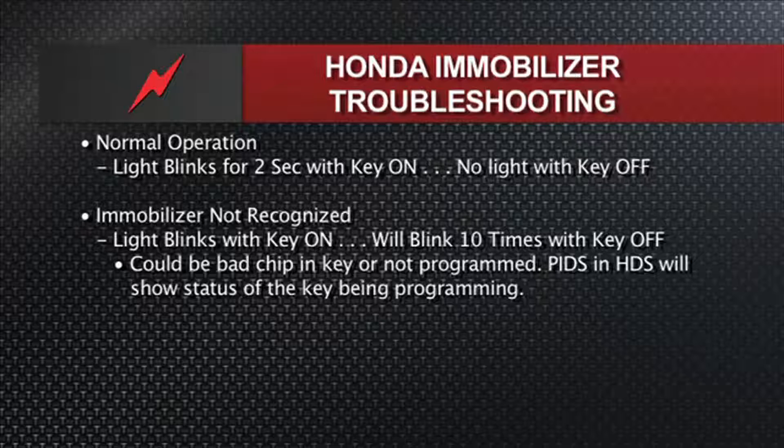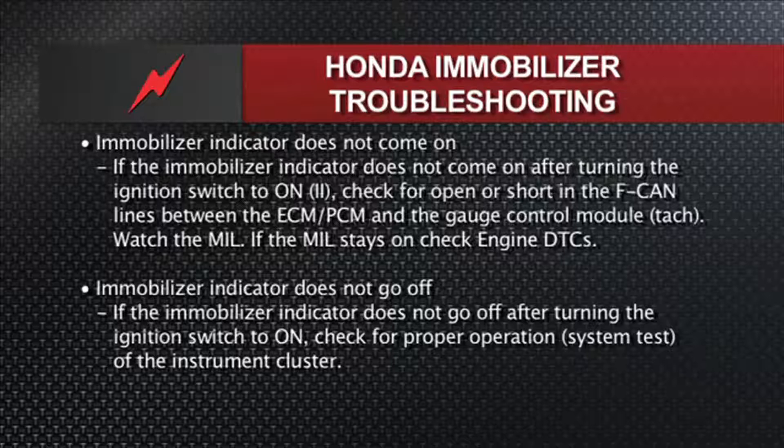If the immobilizer indicator on the dash does not come on at all, you need to look at the F-CAN — that's Honda's low-speed CAN bus between the PCM and the cluster. Make sure the cluster is coming to life with a CAN bus message, because that could also lead to not only the check engine light not working but also the immobilizer light not working. And finally, if the immobilizer light stays on hard all the time in the cluster, you need to be looking at a cluster issue — something shorting out that little telltale lamp, keeping it on all the time.